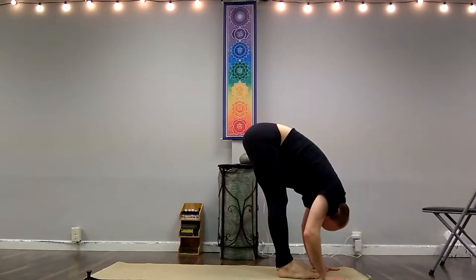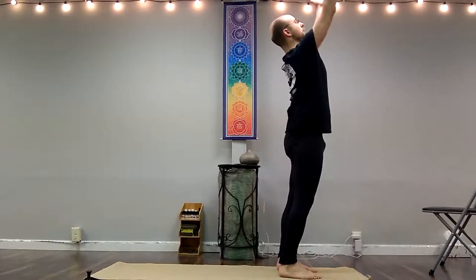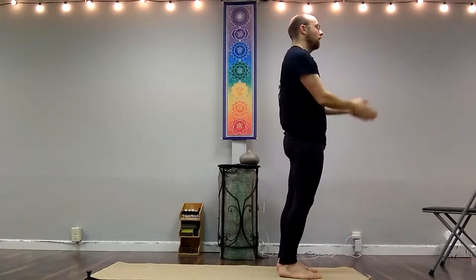Out-breath, forward fold, letting your head hang. And with your in-breath, coming all the way up, arms reach overhead, reaching up that wall, shoulders down and back. Breathing out, palms come back together.